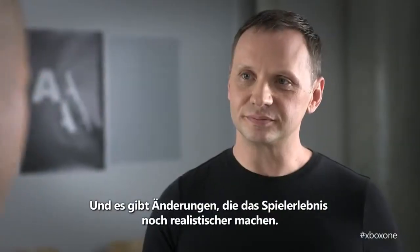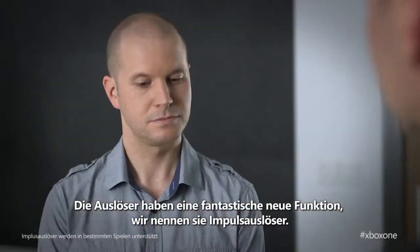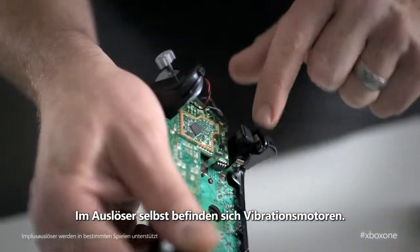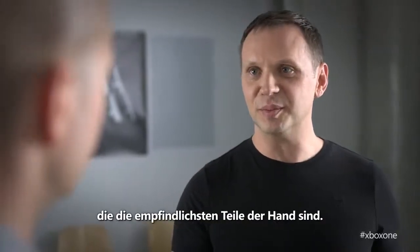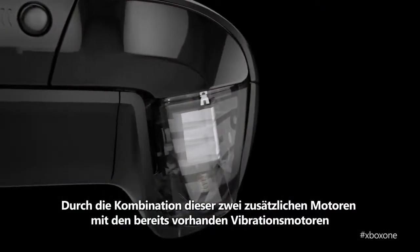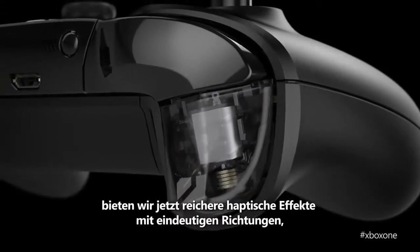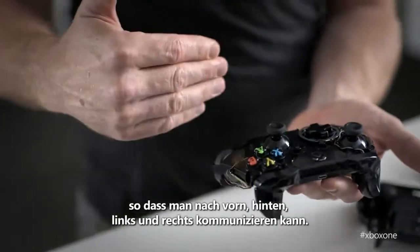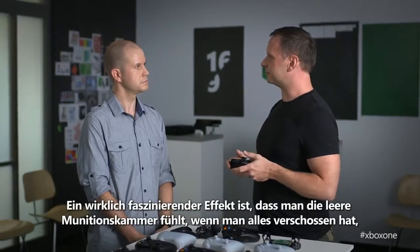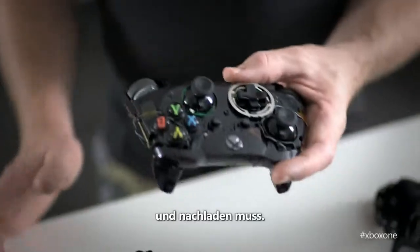There are changes to the controller to make your gameplay experience more realistic. The triggers have an exciting new feature we call impulse triggers — they're rumble motors that exist inside of the trigger itself. It offers haptic feedback to the tip of your finger, which is the most sensitive part of your hand. By combining these two extra motors with the current rumble motors from the previous generation, we can now create richer haptic effects that have directionality to them — forward, back, left, right. A really subtle effect could be that when you run out of bullets, you feel the empty chamber, so you know immediately that you've run out and the next thing you've got to do is reload.